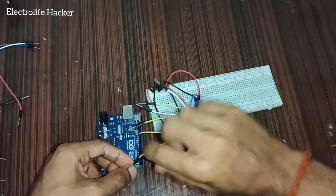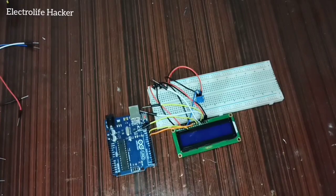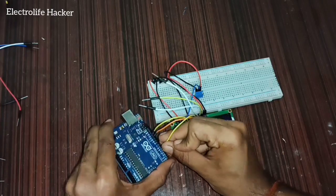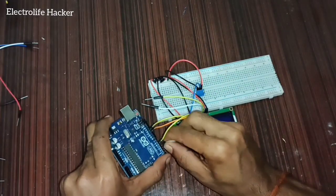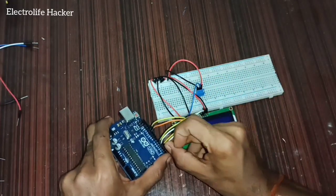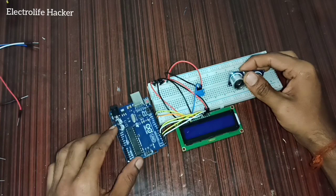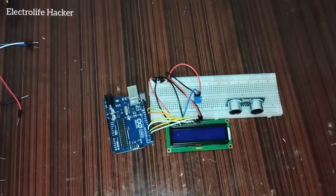Connect pin number six of the LCD display to pin number 11 of the Arduino. Connect pin number 11 of the LCD display to pin number five of the Arduino. Connect pin number 12 of the LCD display to pin number four of the Arduino, pin number 13 to pin number two of the Arduino, and pin number 14 to pin number two of the Arduino.